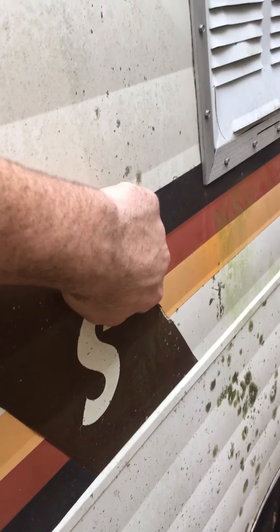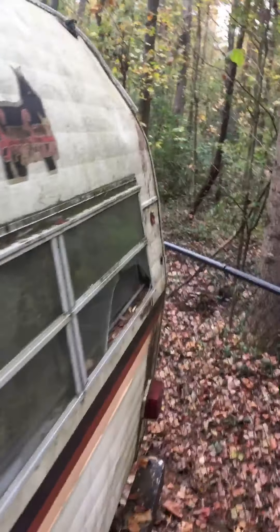I may need to redo some of the graphics a little bit here and there, but I want to try and keep everything as original as possible. I want this thing to be as retro and original as I can. I think I'm going to pressure wash it once I take it apart.